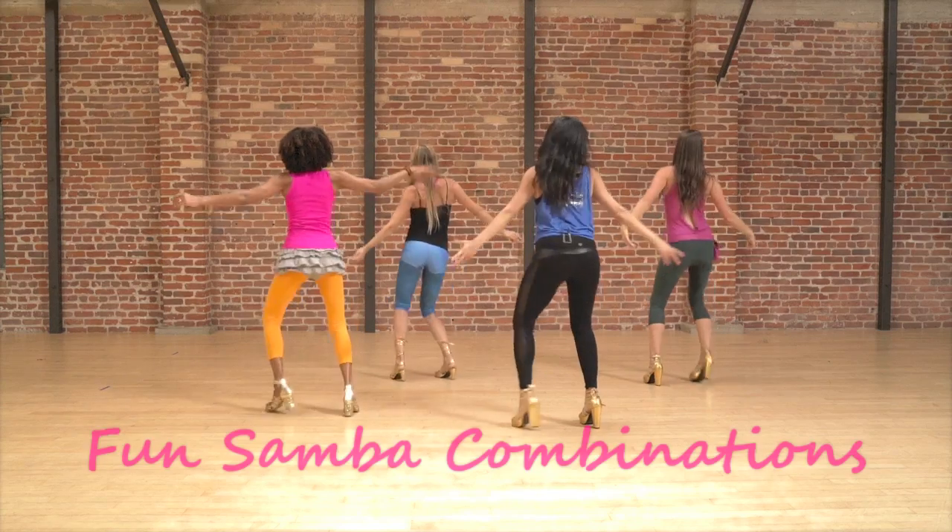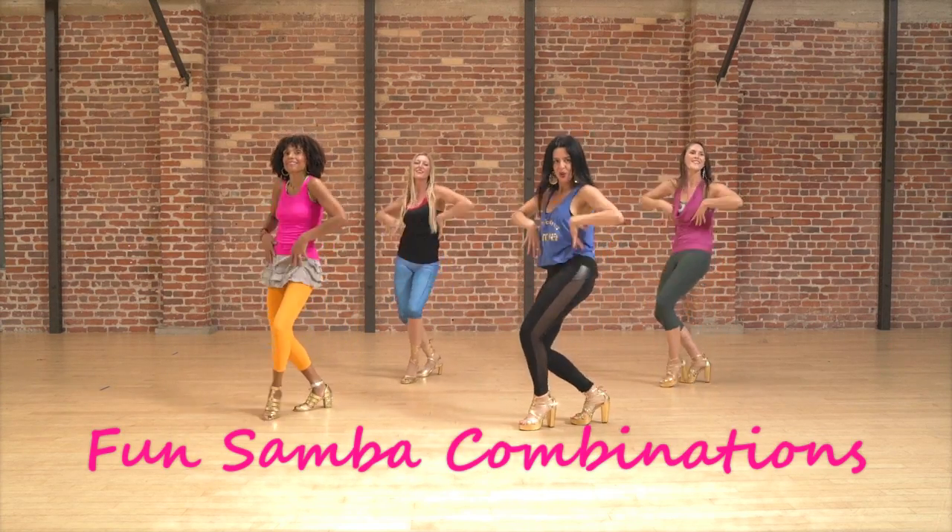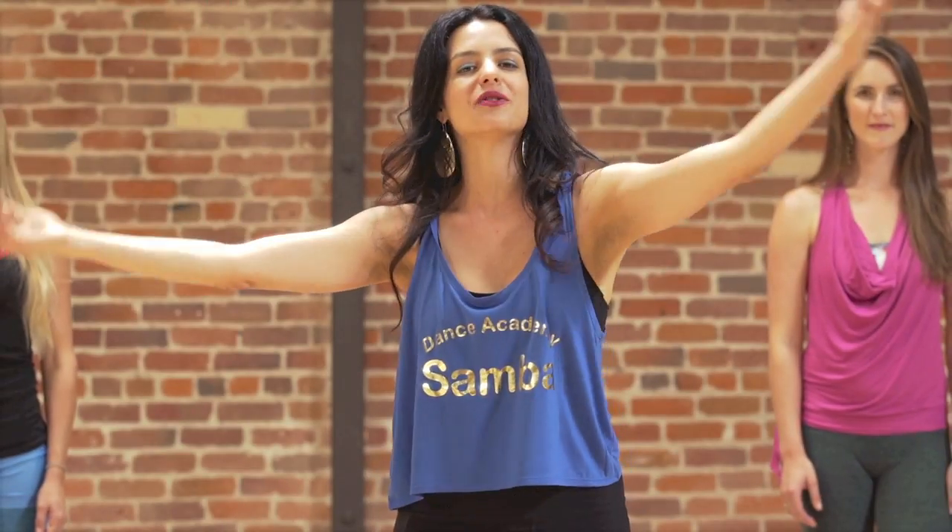So guys, this is combination three. This part you're going to work with some arms movement, some turns with a little bit of style.